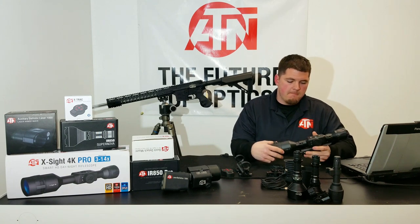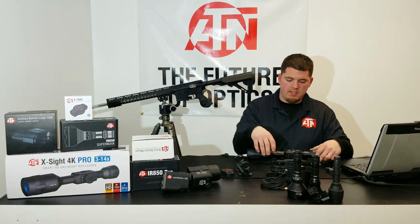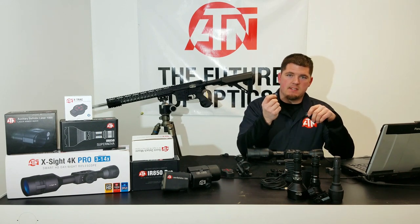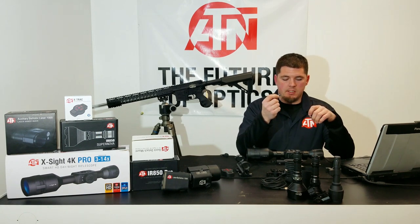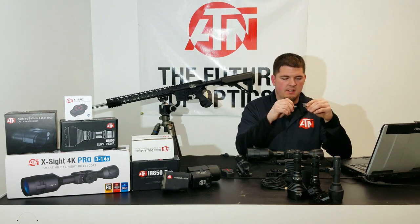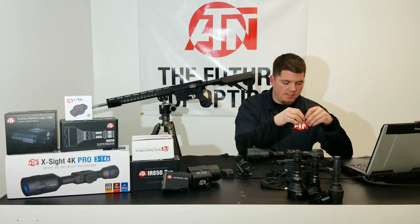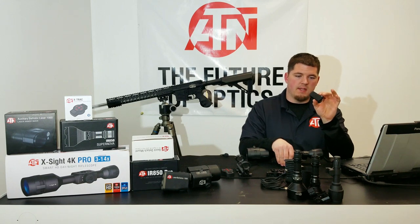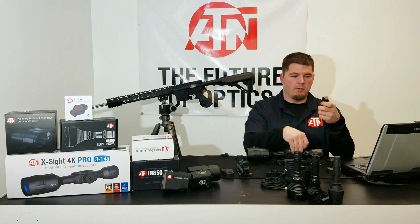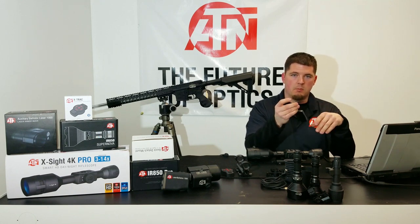Hey guys, Tony Smith with ATM. Today we're going to update the firmware on the 4K Pro. To do that we're going to need an SD card — this is a class 10 card and we need somewhere between a 4 and 64 gigabyte card. I use the SanDisk with a little adapter so I can plug it straight into my computer, because it does take a micro SD. I also use a little SD card adapter to plug it into my phone.